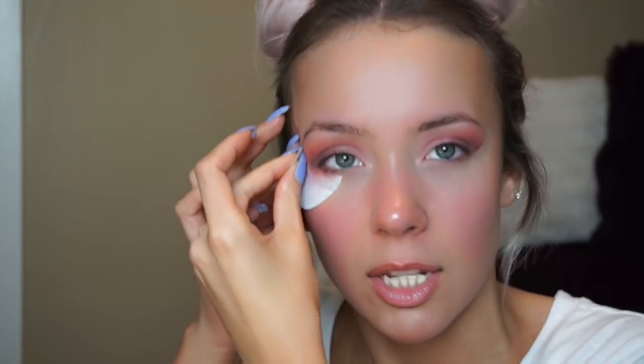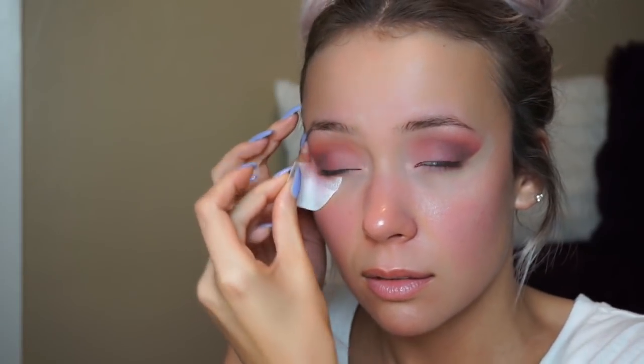Before you put the shadow shields on, stick them in your hand a couple of times first so they don't rip when you remove them — it's like ripping off a band-aid. They're not supposed to hurt.